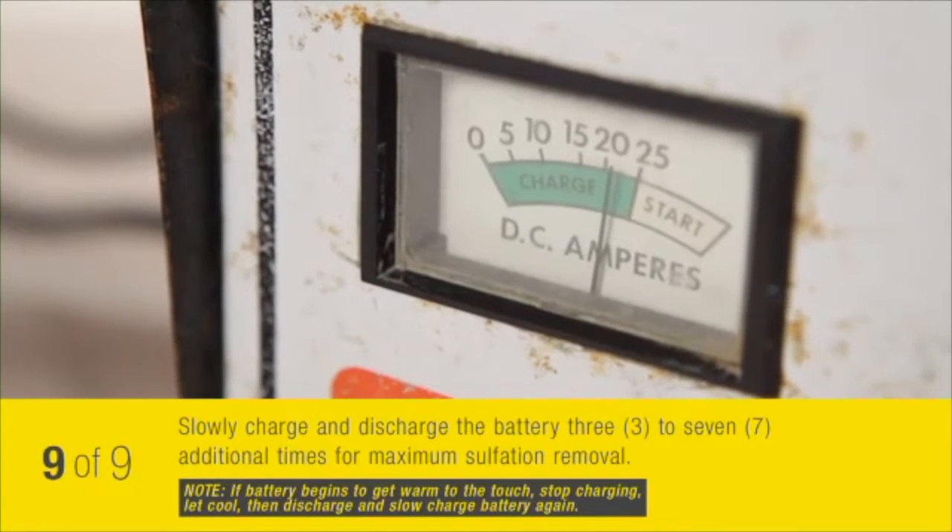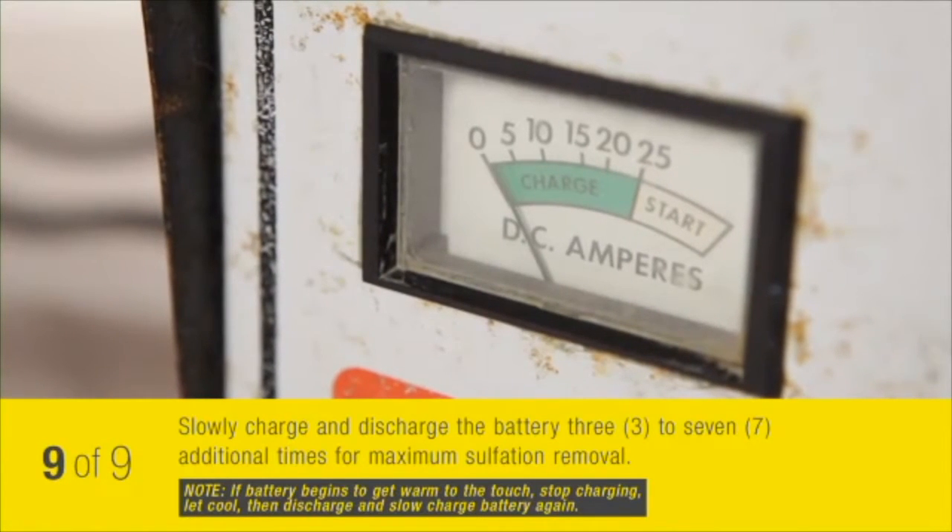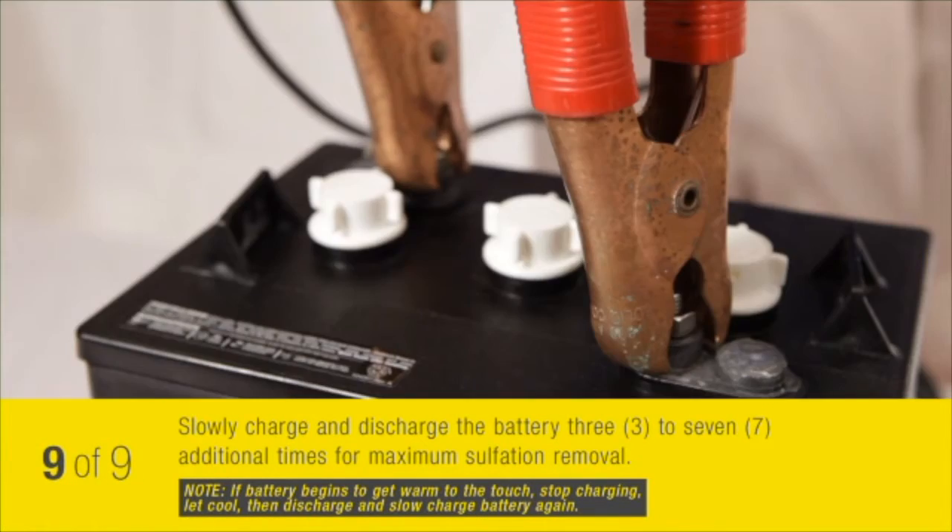Cycle the battery — cycle meaning charge and then discharge — three to seven times for maximum sulfation removal.